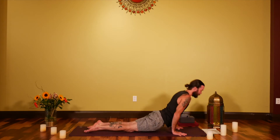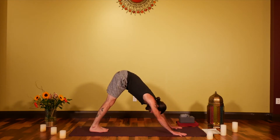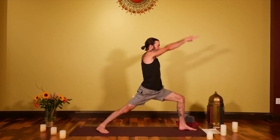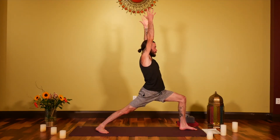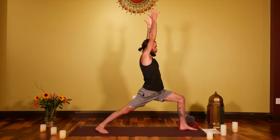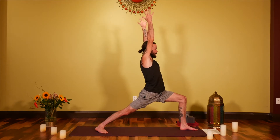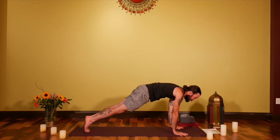Inhale Little Cobra or Up Dog, exhale back into Downward Facing Dog. Feel the bottom of that breath, then bring the left foot through for Virabhadrasana A — the right leg stretches out behind you. Lunge into the left, taking a few breaths here, finding deeper and deeper degrees of balance in your body and within how the breath moves through the body.